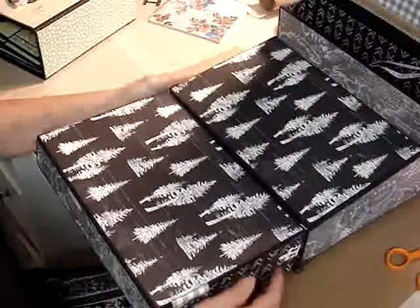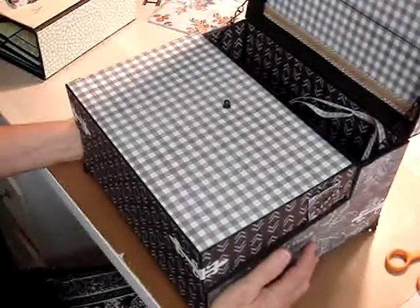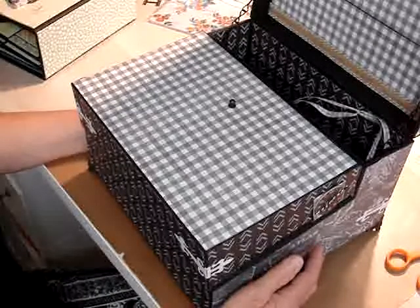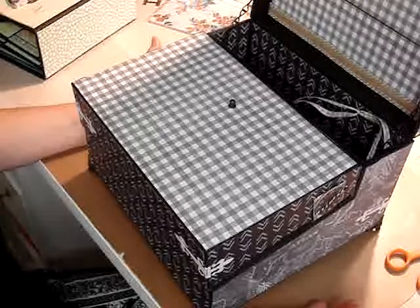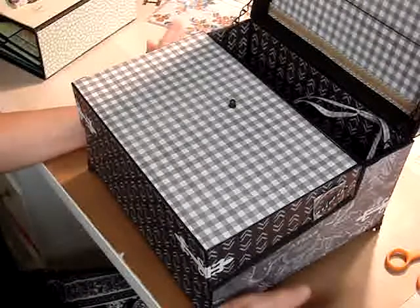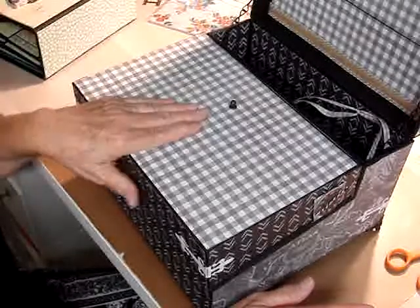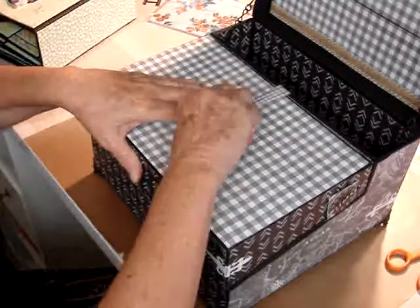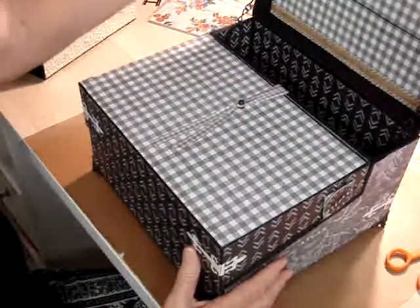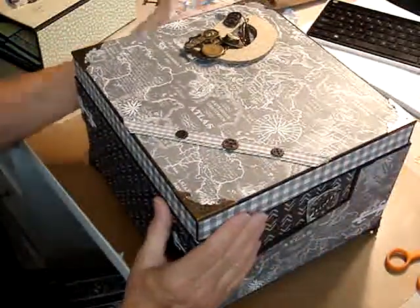I know it's a masculine box for a baby, but my granddaughter wanted more masculine for him and I had a hard time — I couldn't find anything in what she wanted. So I just did the box masculine so that he could use it throughout his life and not be, you know, when they get to be teenagers or something they don't want anything that looks babyish. So I made it masculine so he could use it as he gets older.